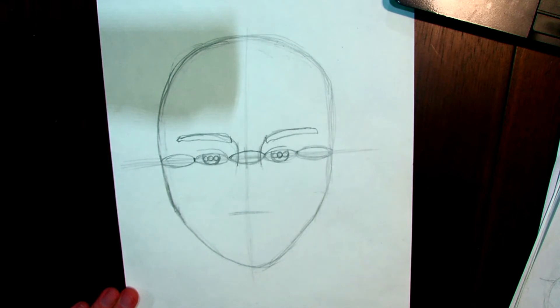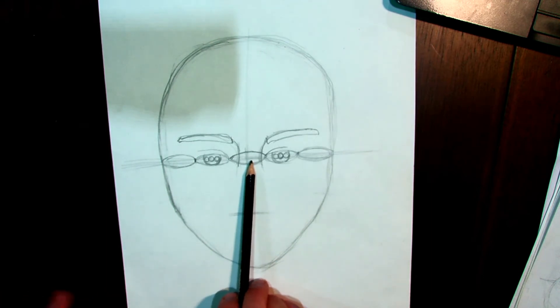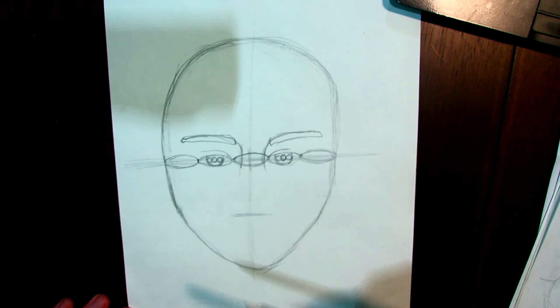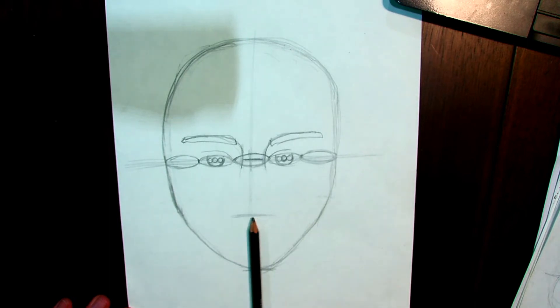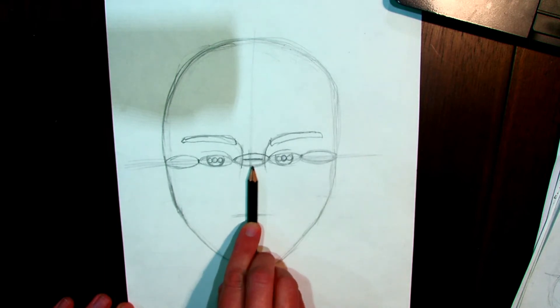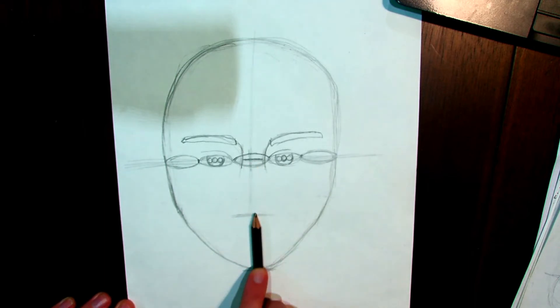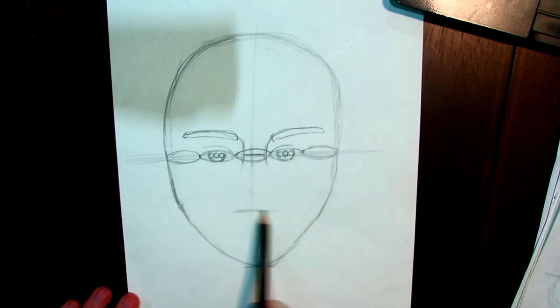I'm finding the halfway mark between the eye line and the chin using the same pencil-tip trick. I usually get the vertical halfway right almost every time, but this horizontal one I mess up more often. Tip on the line, finger on the chin, move them up together — and actually I did it pretty well this time. I can see it's accurate, so I leave the mark and extend the line across the face.